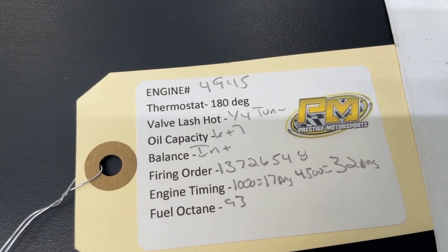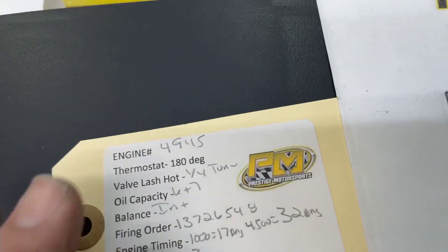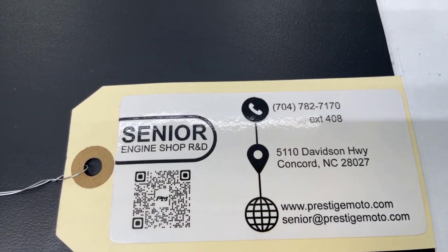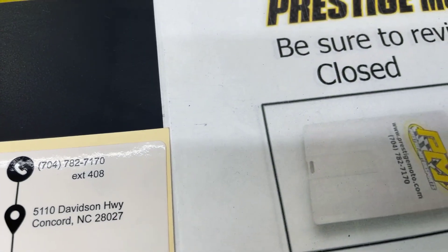On the engine will be this tag — it'll have the engine number and some other specs. If you need anything from us, that engine number is the easiest way for us to look you up. Look it over — it's got a QR code that will take you to some more tech stuff, so really recommend watching all this; it will definitely help you out. Have a great day.